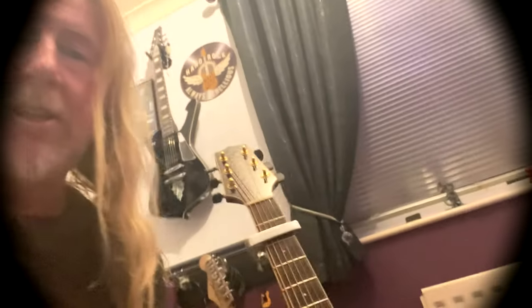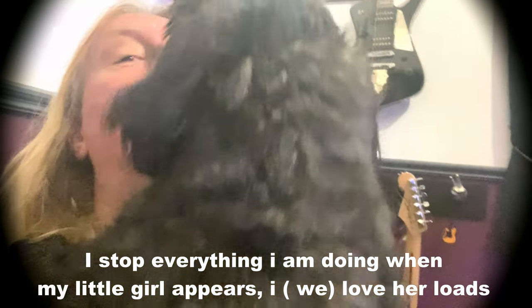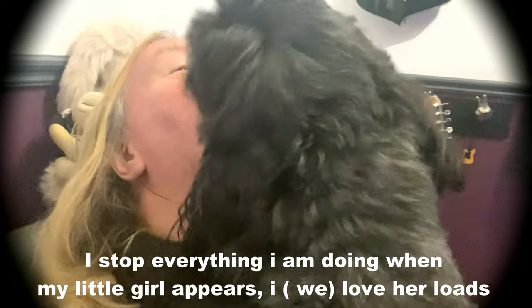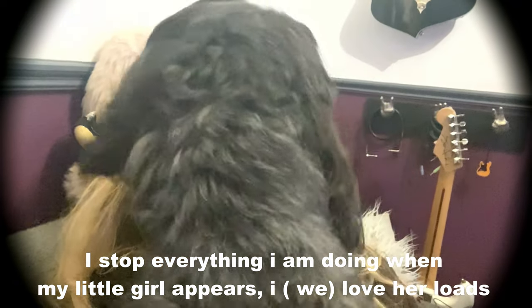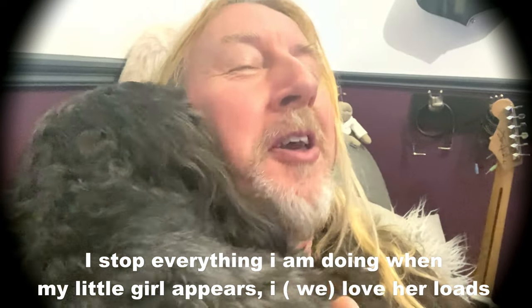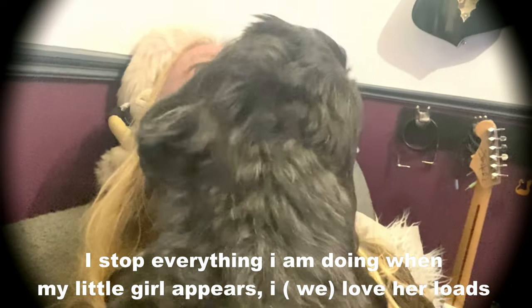Oh, here's Tyler! Hi Tiles. Do you want a kiss? Here's Tyler. I was just doing a video. Oh, she's lovely. What did you think of the TV, Charles? I think Charles liked the TV. So yeah — thumbs up, get one.